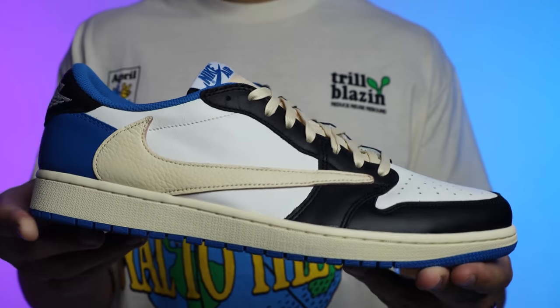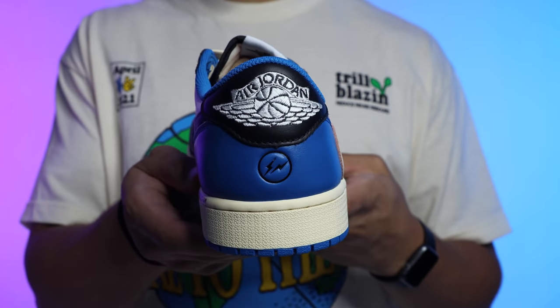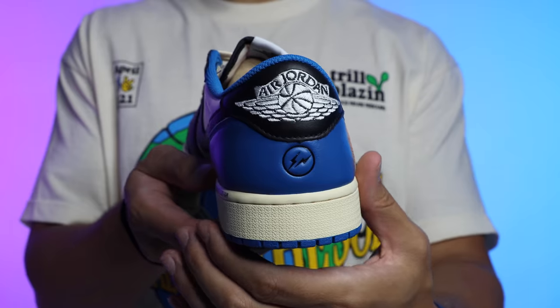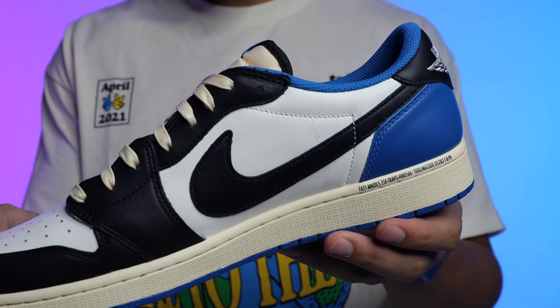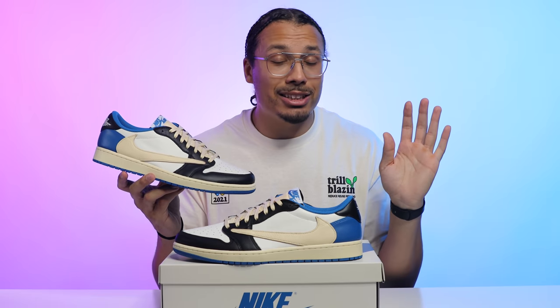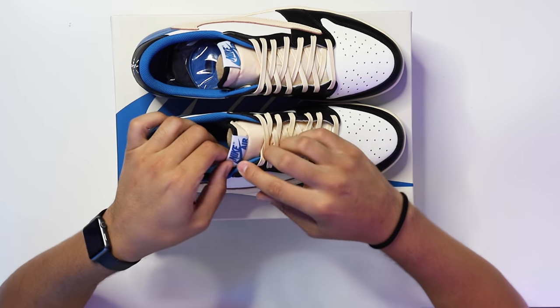Then you got the backwards swoosh — something very interesting. You have a sail-colored swoosh with premium leather on the outside, with sail laces, sail tongue, and sail midsole, which flows really well. On the inside you have a black swoosh, which looks really far with the shoe and definitely gives those Fragment vibes. Personally, I think if you painted this swoosh black these would be even better, but to each his own.